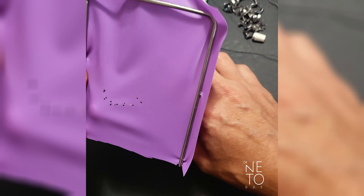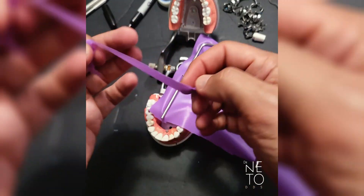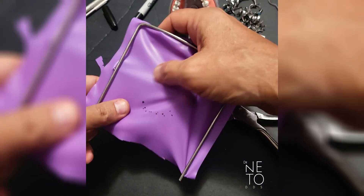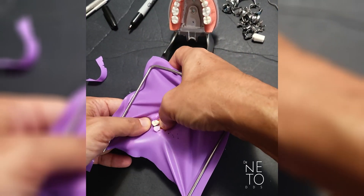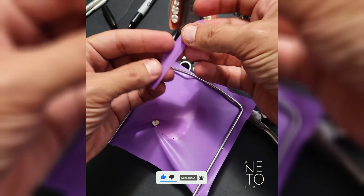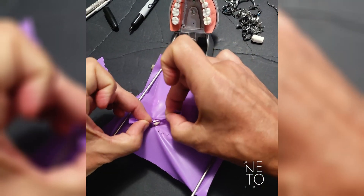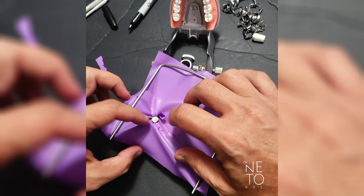You don't necessarily need a clamp here for the premolar area — that's why you'll use that piece of rubber. You can cut it in half, then start to apply it on the premolar, stabilize it, fold it, fold it again, fold it once more, and go on the buccal of the premolar and leave it that way.